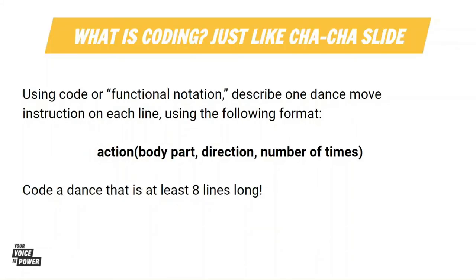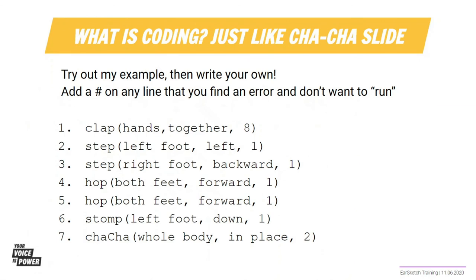Using code or functional notation, you are going to code a dance, just like the cha-cha slide. On your paper, I want you to describe one dance move instruction on each line using the following format. You're going to have the action, and in parentheses, the body part, direction, and the number of times to do it. Come up with a dance that is at least eight lines long. Here's an example of a dance using functional notation — let's see if we can follow this dance code on the screen.